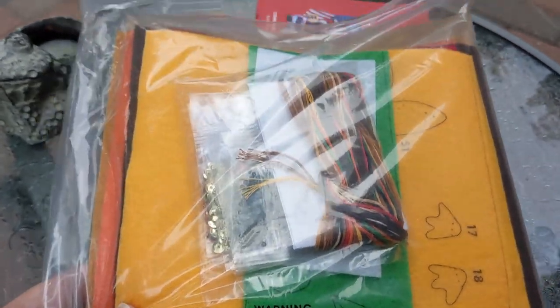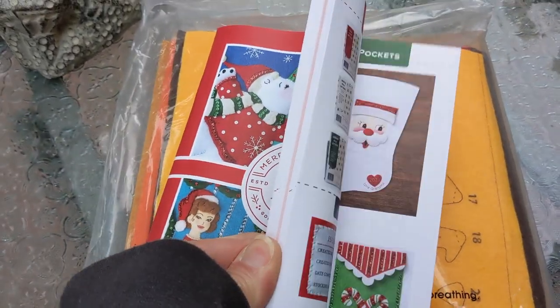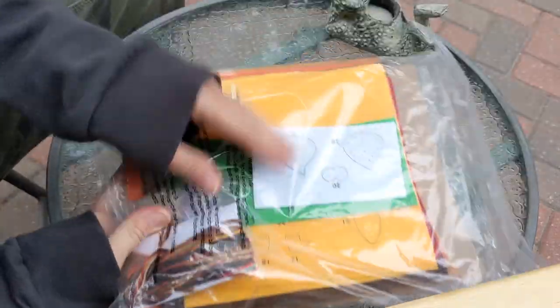We'll definitely dig into this — maybe when I get ready to start it — but I want to finish my vintage Halloween kit first. It looks like they sent me a catalog too; this looks like a new one from the one I've seen, so we'll have to maybe do a flip-through of this. Okay, let's go ahead and open this kit up and see what's inside.